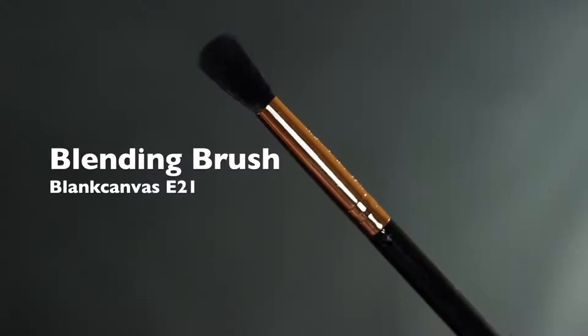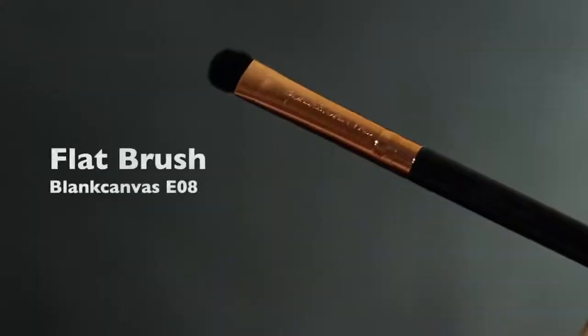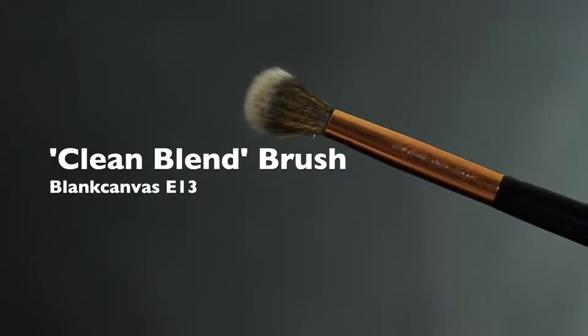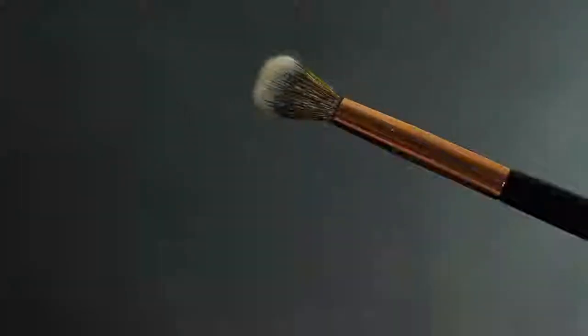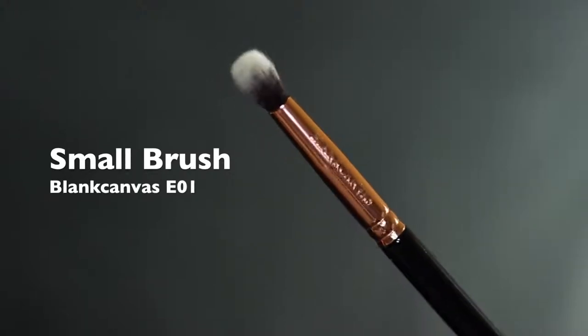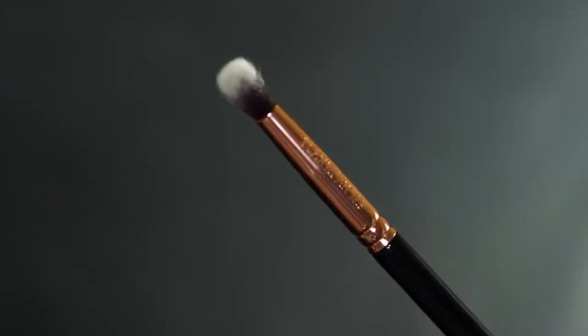For applying the eyeshadows, you're going to need a blending brush, a flat brush, a clean or spare blending brush — this is just going to give you that nice clean blend — and then a small brush for applying, whether it's a pencil brush, a flat brush, or a small blending brush. This one's my favorite.